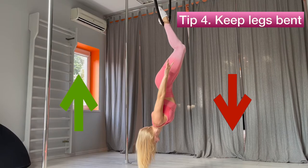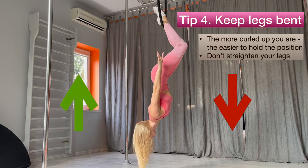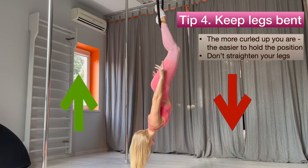Tip 4: keep legs bent. The more curled up you are — the more bent you keep your legs — the easier the position is to hold. As soon as you start to open up into straighter legs, it becomes much more difficult.